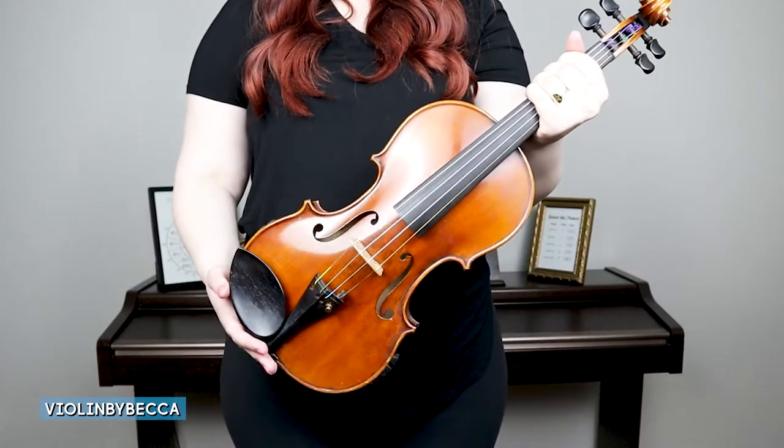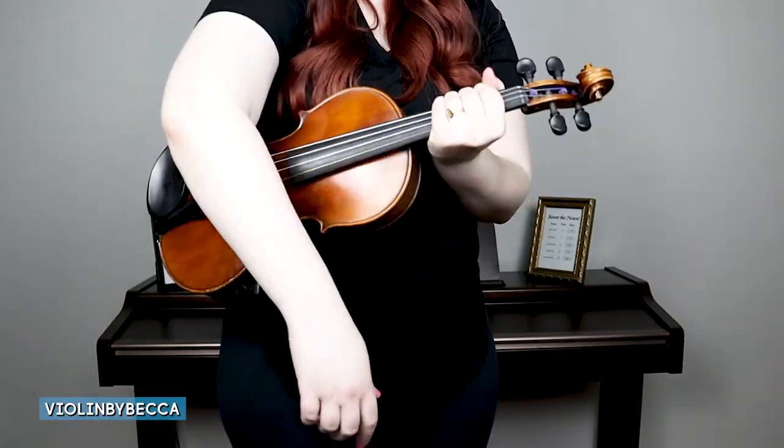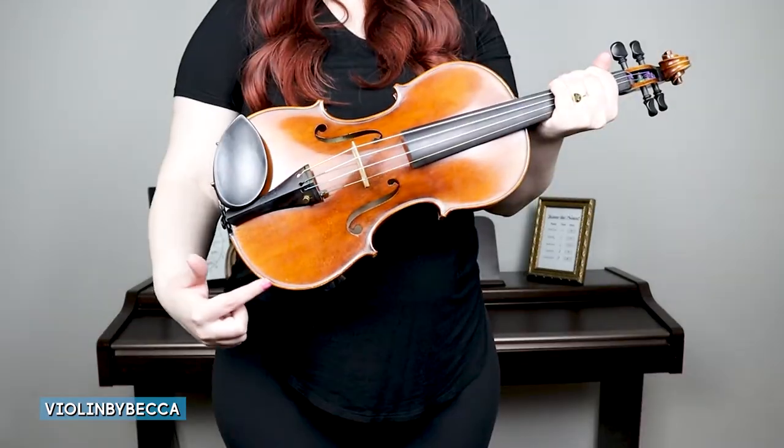To hold it standing, we still want to have that good grip around the neck of our violin. We're going to tilt it to the side and put it underneath our right arm. Our right arm when it rests on our violin will rest on top of the chin rest — we don't want to put it on top of the strings or the bridge, we want it right here on the chin rest.